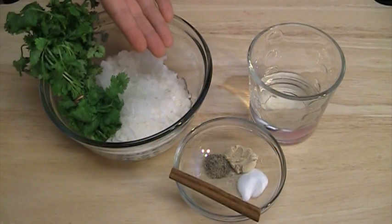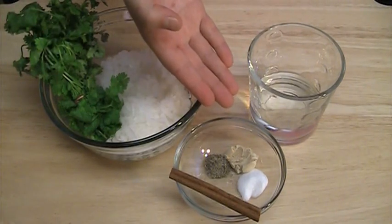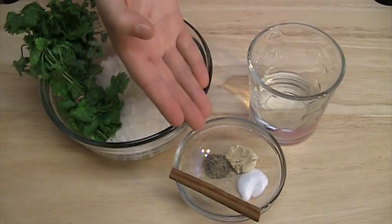For the sauce: 1 large onion grated, a small bunch of cilantro, half a cup of water, half a teaspoon of ginger powder, half a teaspoon of salt, a quarter teaspoon of pepper, and 1 cinnamon stick.